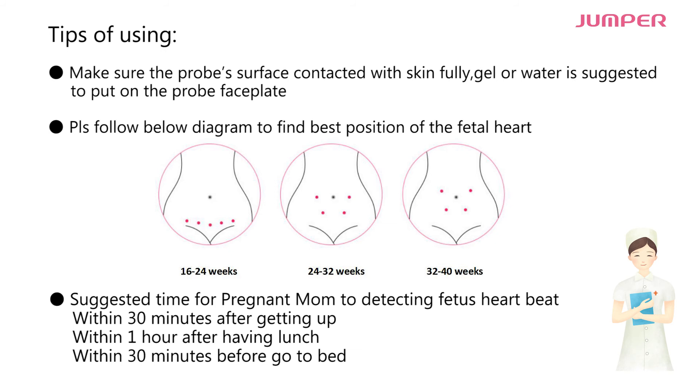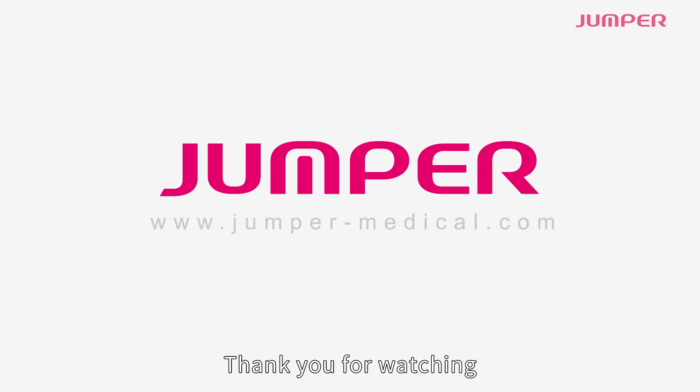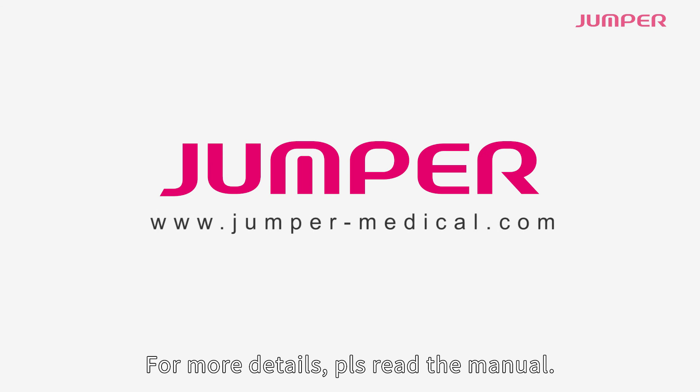Suggested times for pregnant moms to detect the fetus heartbeat: within 30 minutes after getting up, within one hour after having lunch, and within 30 minutes before going to bed. Thank you for watching — for more details, please read the manual.